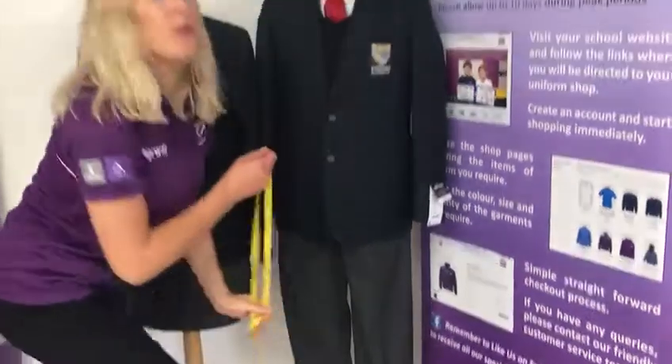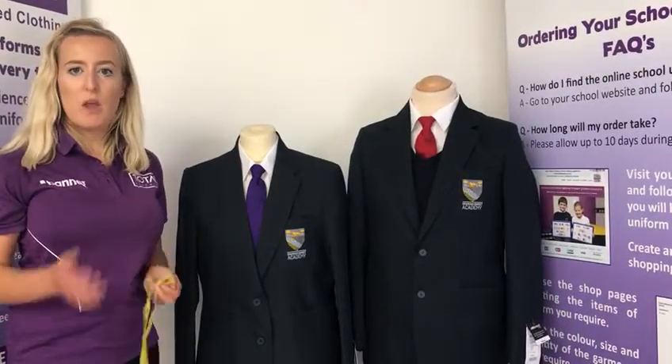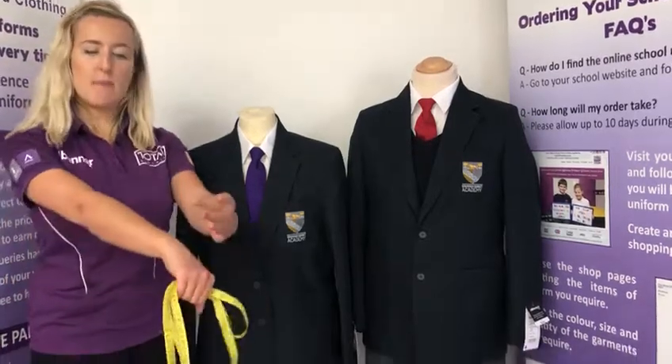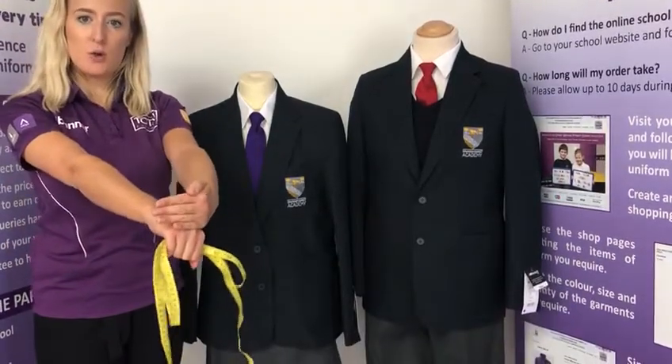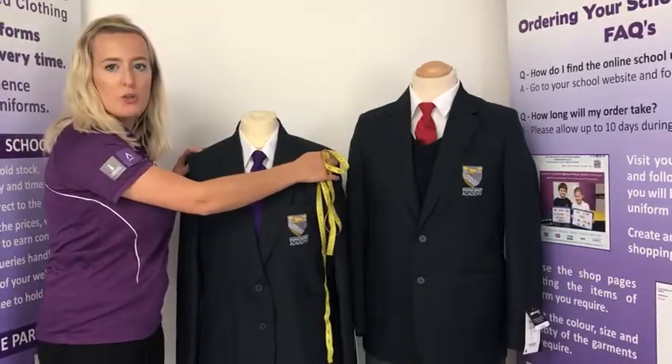The trouser length tends to be where the top of the shoe would sit, but you may want to allow a little longer for room for growth. Just a couple more hints: when the blazer arrives, make sure the sleeve comes down to the knuckles to allow room for growth, and also make sure it's not too tight on the shoulders.